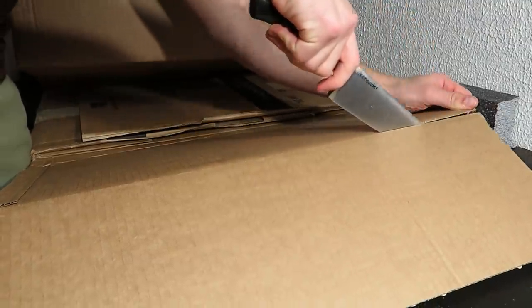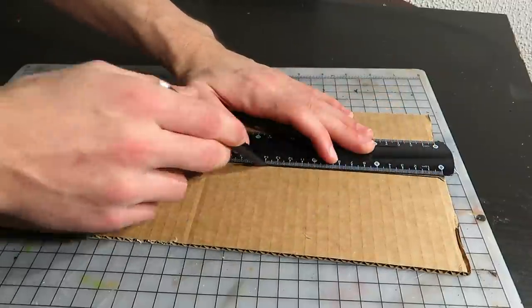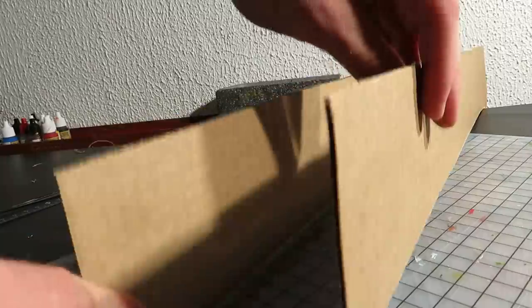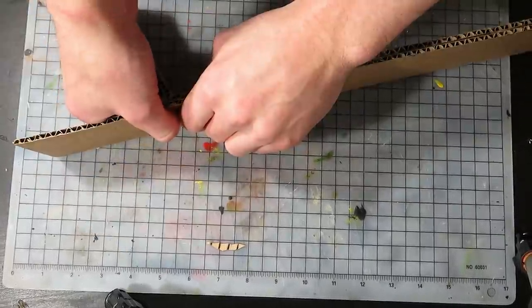I started by grabbing some corrugated cardboard. By cutting this piece in the middle, I got a good rough starting point for making the stronghold walls. To minimise gluing and to maximise simplicity, I decided to fold the long pieces into the outer walls.